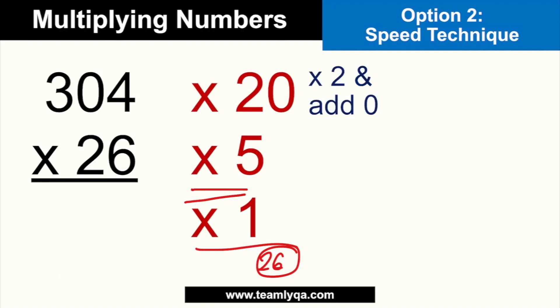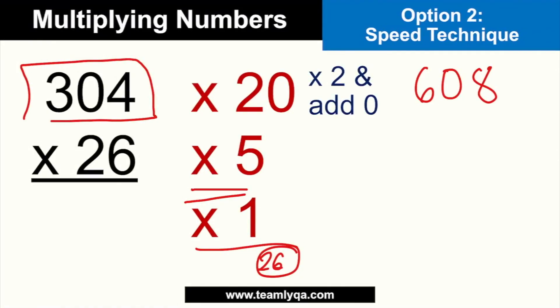So times 20 gives you 6,080. Since it's times 20, you add one zero to the times-2 result. That's done. Now, if you have options, you know the answer has to be above 6,080. If many options are close together, you move to the next step — times 5.